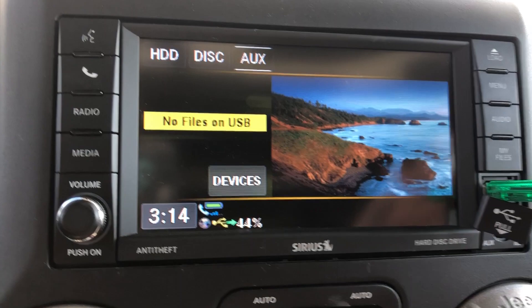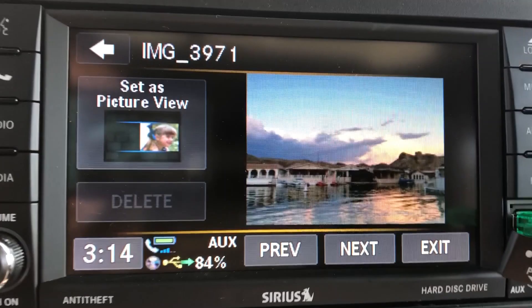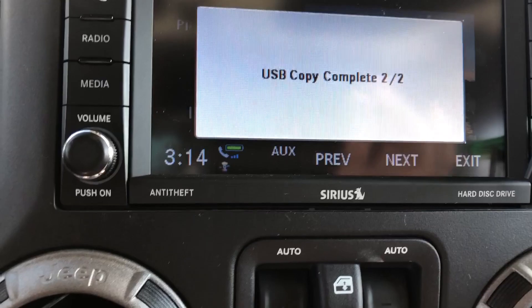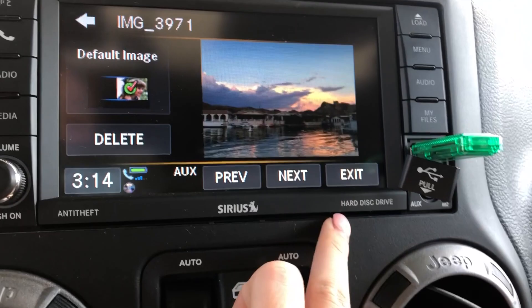So you hit Exit and it's still on this view. Then you have to go back to My Files, go to My Pictures — mine saved them twice. Then you just go here, click one, whichever one you want to be on your default view. That other picture is the regular default one. See, it just finished? Whatever one you pick, you just hit Set as Picture View and it becomes your default image.